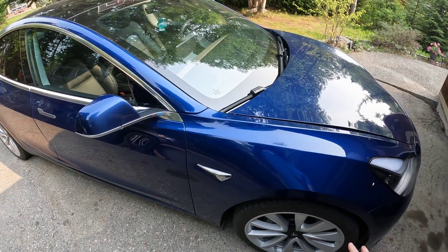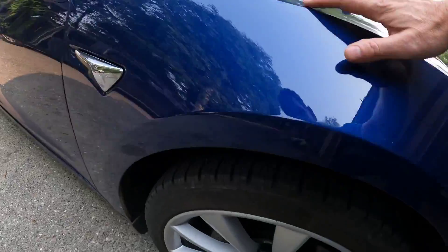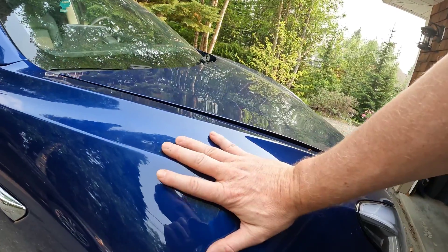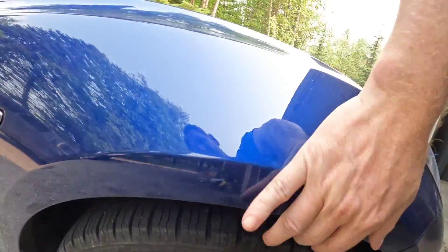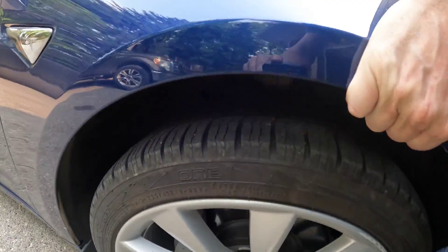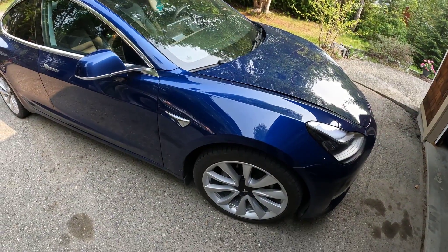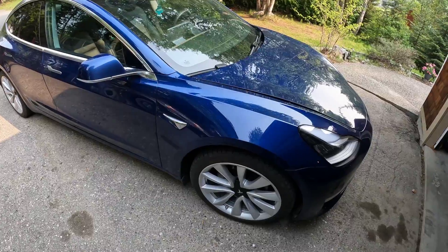Typical problem with the Tesla Model 3s, at least for a certain period in time. If I put the camera in here just for the noise, what's going to happen is I'm going to push down on this and kind of move the body around, and you're going to hear that squeak. And that noise is made continuously every time you go over bumps, every time you turn the steering wheel. Just continuously.